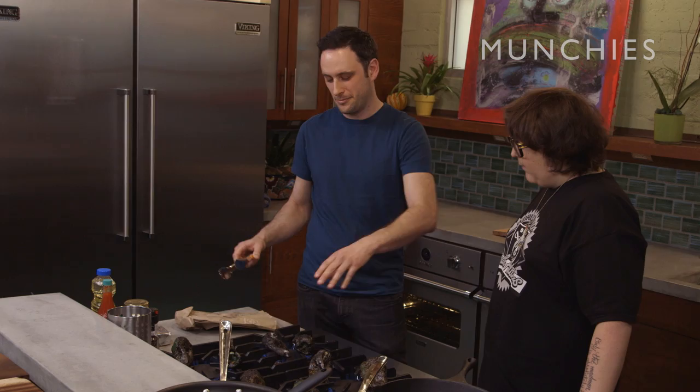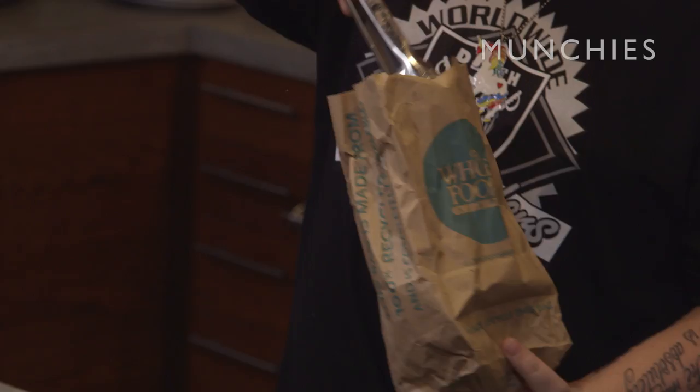What's the bag for? Are we peeling it with the bag? You're gonna take them out of here, put them in the bag, and then they're gonna steam, and then the skins will peel right off. You ready to peel some poblanos? I guess. Could you be a little more enthusiastic? I guess.